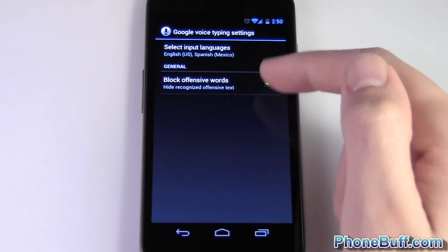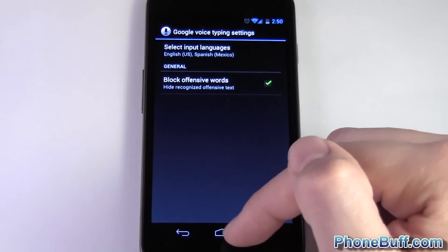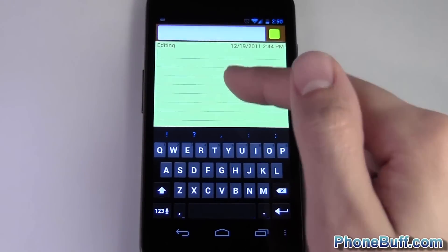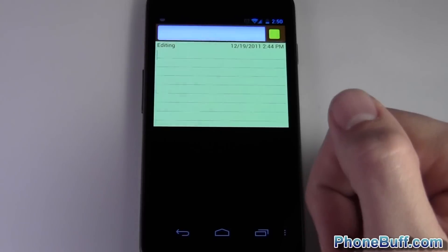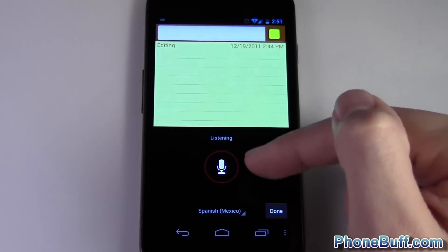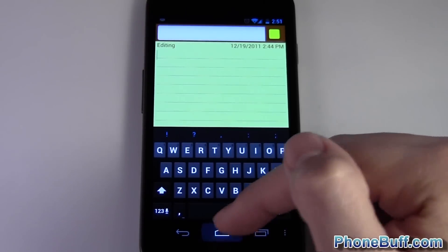Hit back and you can see Spanish is now listed under your language options. When you go to your notepad and hit the voice key, you have the option for Spanish. You can speak in Spanish and it'll type it out in Spanish.